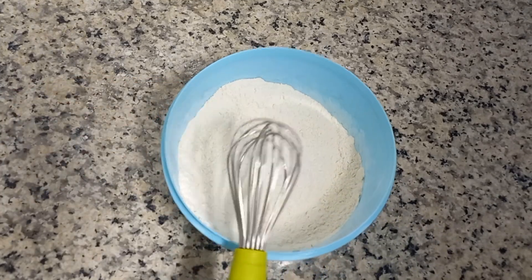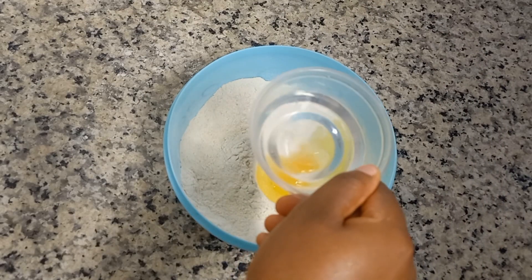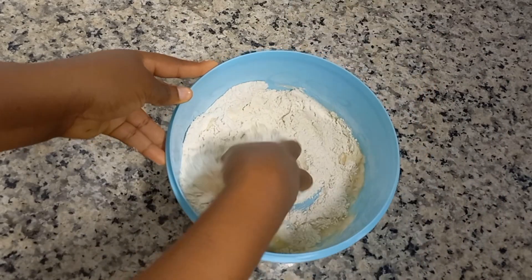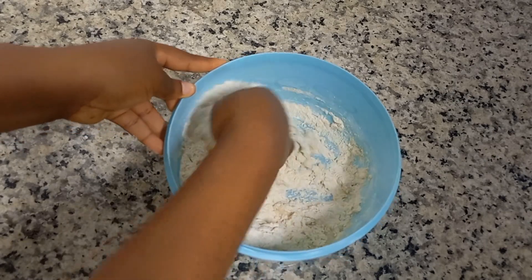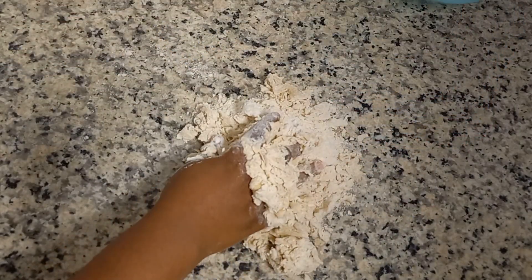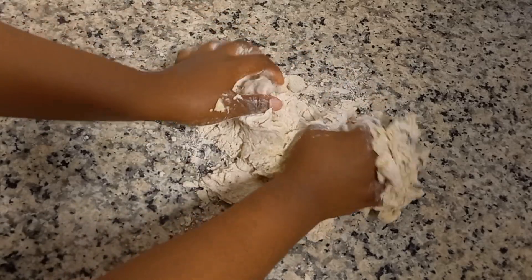After combining the dry ingredients, add one egg into your mixture. Then add six tablespoons of lukewarm water — do not use normal water, just use lukewarm water. Now transfer onto a surface and knead very well.